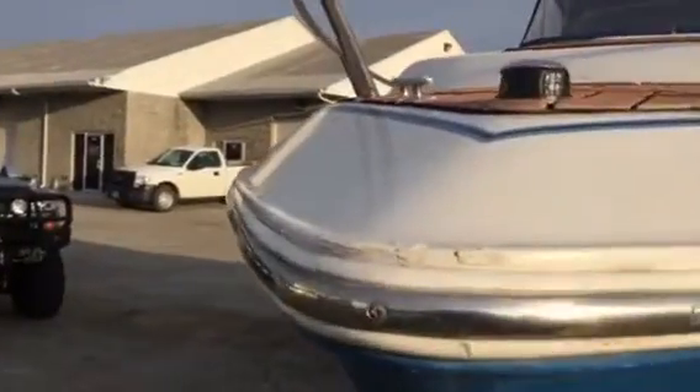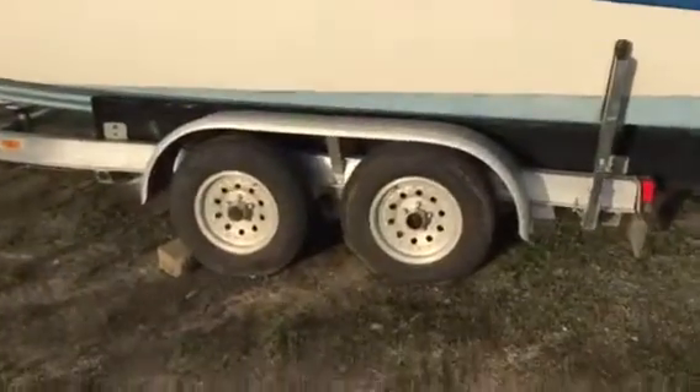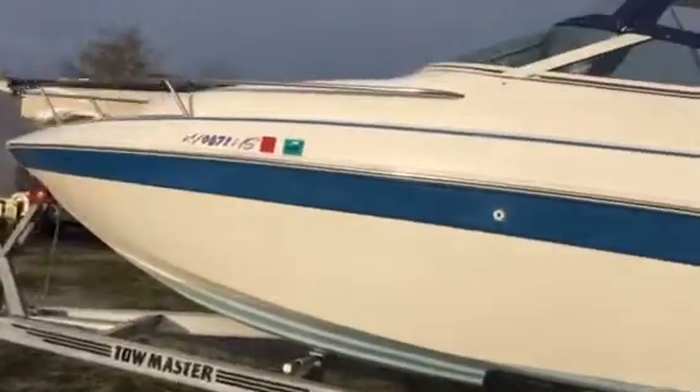Nice and clean. Got one little spot right here on the nose — just a little nick. I tried touching it up. We got this one little scratch right here. Got one little rub right in there on this side, just a little rub on the corner.